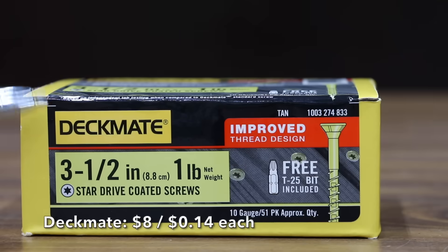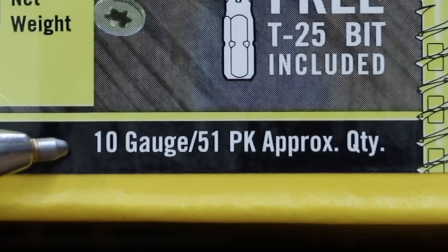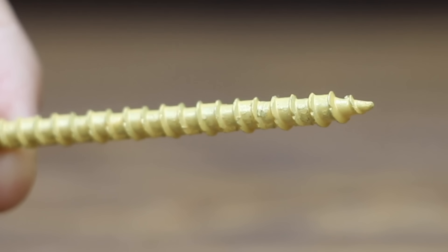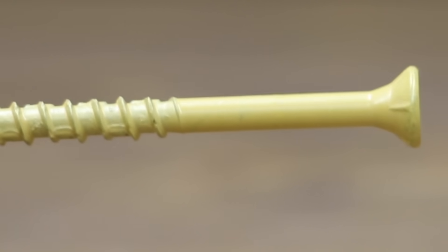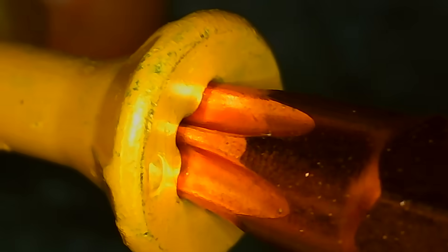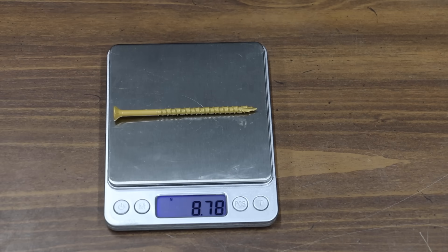At a price of $8 for a pound or $0.14 per screw, the least expensive brand we'll be testing is made by Deckmate. All brands tested are 3.5 inches in length and most are 10 gauge. The low torque design claims to drive faster than standard screws, with 40% more screws per battery charge, designed for use with treated lumber. The Deckmate is made in Taiwan, comes with a T25 Torx bit offering a fairly loose fit. Under the microscope, the coating appears very thin or even worn off in some areas. The Deckmate weighs 8.78 grams.